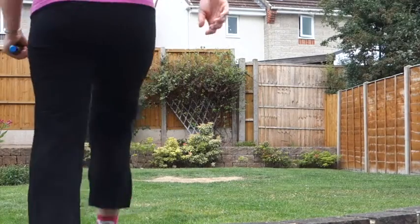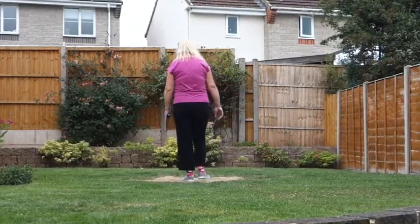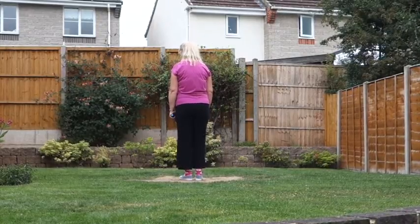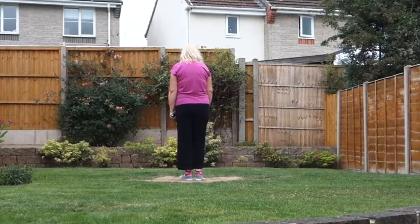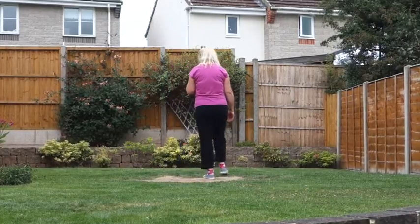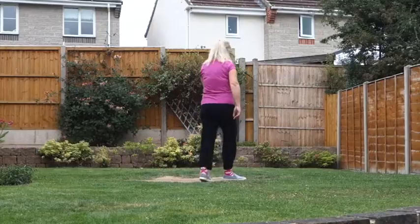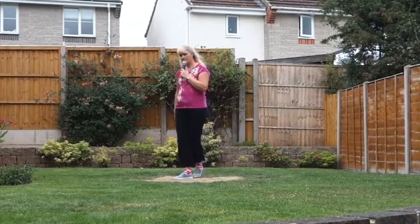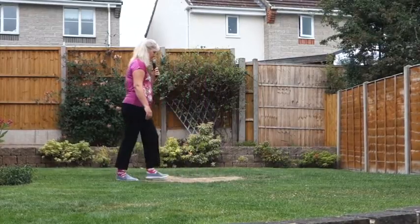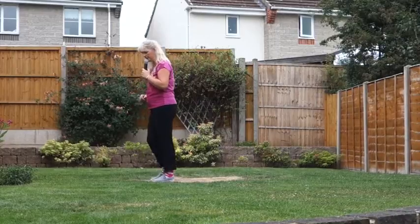One, two, three, four, five, six, seven, eight. Side-close step. Run, run, run. Mambo step, side-close step. Step, pivot, cross. Turn, turn, cross. Mambo cross, mambo cross. Forward, back, forward. Forward, back, forward. Step, pivot, turn. Coaster step. Kick ball change. Monterey half. Kick ball cross. Mambo touch. Side-close step.